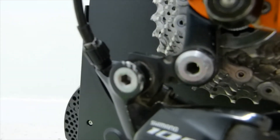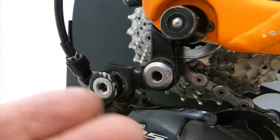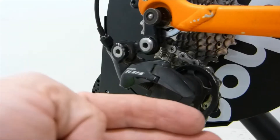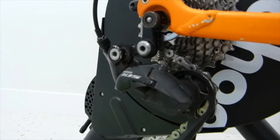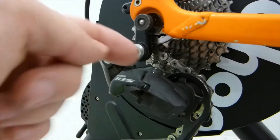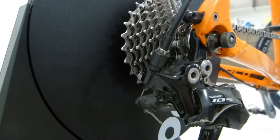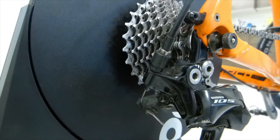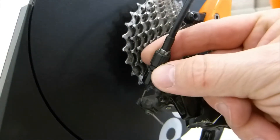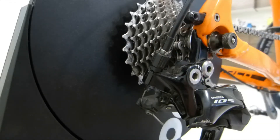The cable tension here can be adjusted very simply with this barrel adjuster, and with a little bit of tweaking, the cable can be relaxed enough so the derailleur moves out sideways enough for the guide pulley to guide the chain on the smallest sprocket. But if that alignment adjustment is done with the barrel adjuster on the cable tension, then the rest of the shifting is not going to work, because the cable will be too loose.